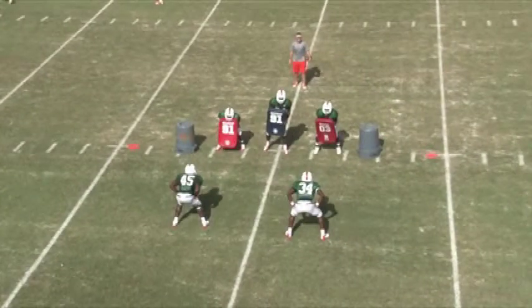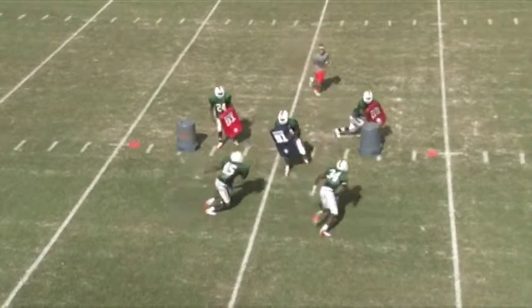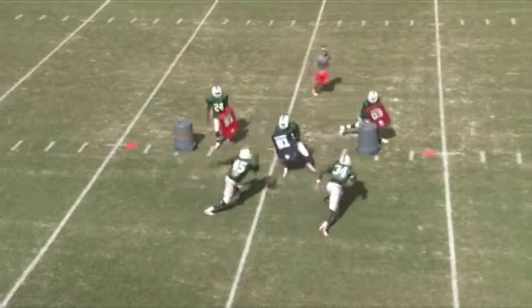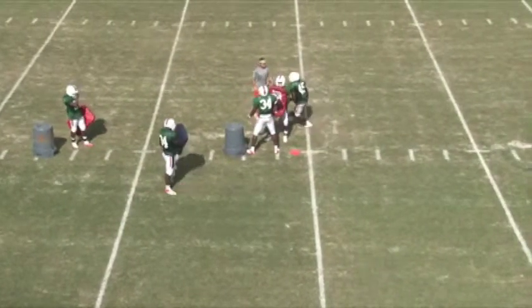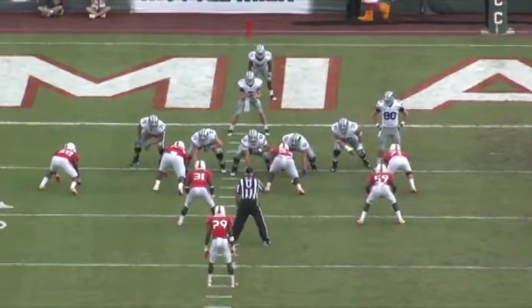Not good footwork here by 34 — he's got a false step, stepping backwards. Every step counts; you don't want to do that in the game. Not a good job using his hands and his face; he's not knocking the block back and not fitting the way I want. Number 45 on the backside — good step, good job ripping, but he wants to be tighter. Good job running the banana though; I like the way he entered. He just needs to be tighter, scraping off 31's hip to put himself in a better position.